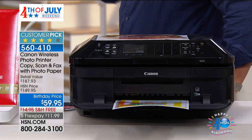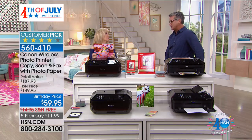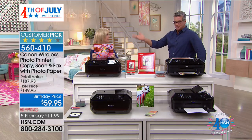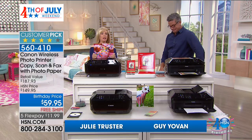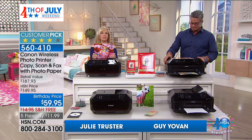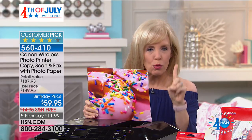If you need a new printer, now is the time to buy — and Canon, love that name when it comes to photography and printing. Julie Truster, my buddy is here. This is a customer pick — huge customer pick. A lot of people hate their printer: it's too loud, too slow, clunky, makes all kinds of weird noises. This is Canon's number one selling printer in the retail marketplace.